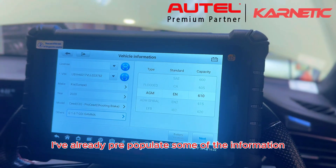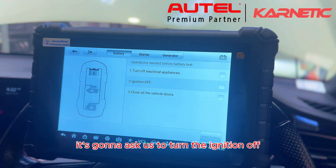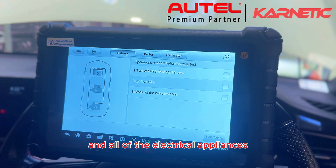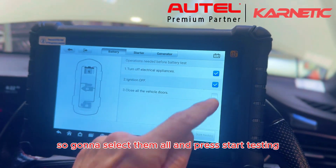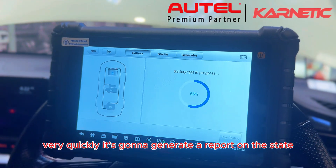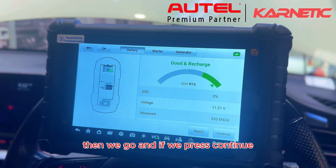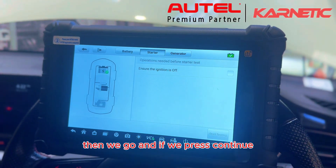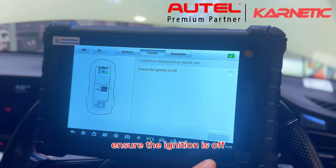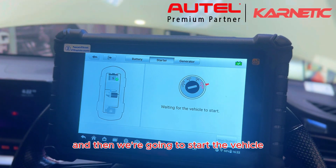I've already pre-populated some of the information, so we can go ahead and press next. It's going to ask us to turn the ignition off and all of the electrical appliances. We select them all and press start testing. Very quickly it's going to generate a report on the state of health of this battery. If we press continue and ensure the ignition is off, we press start testing and then we're going to start the vehicle.